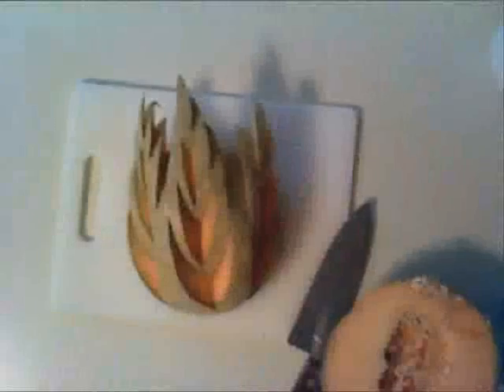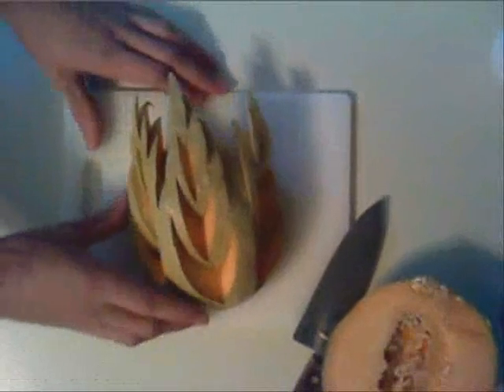Now it's time to speed up the video so we can get right onto the rest of the project. And now that we have the body of our duck, it's time to place it aside temporarily and move on to building the head.